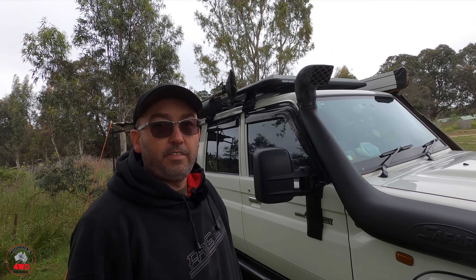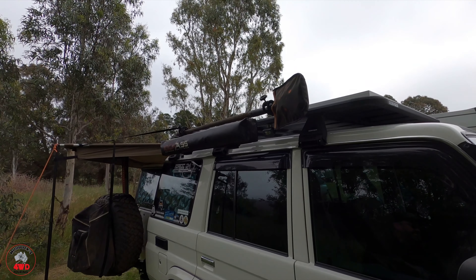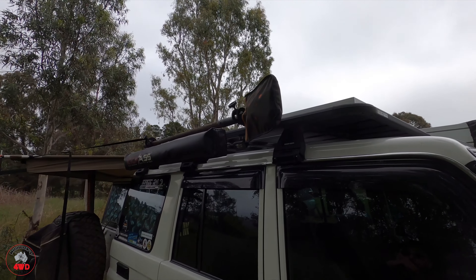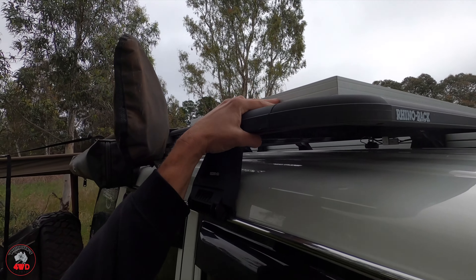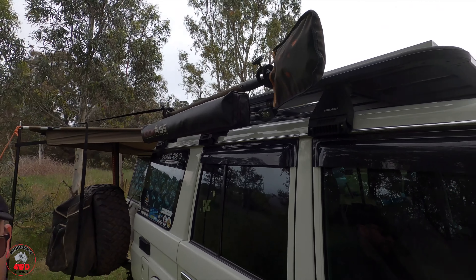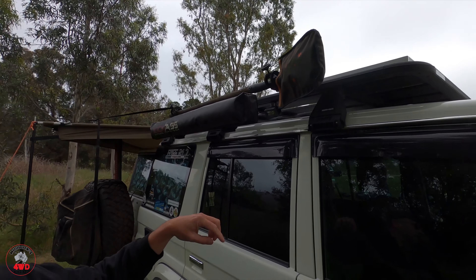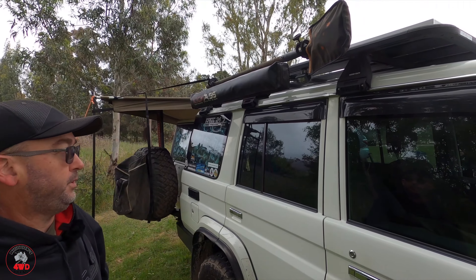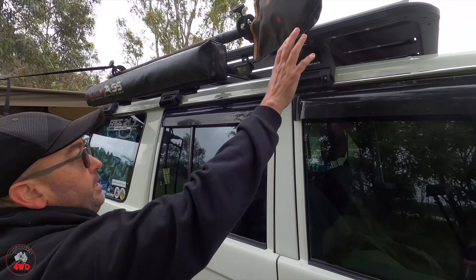We'll go from top to bottom because there's so much. We've got the Rhino platform roof rack. Up the front on there, we've got a 110-watt solar panel. That feeds the second battery when the ignition is off — so if it was sunny now, that would be charging. And we've got the shovel mounted on the side.